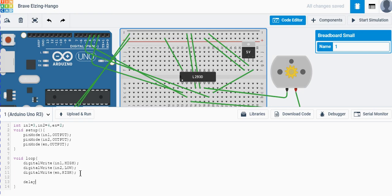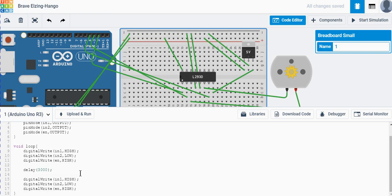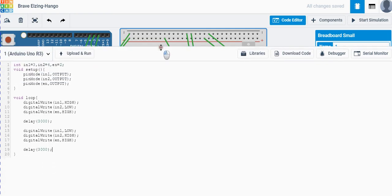We add a delay of 3 seconds. Then to reverse the direction, we swap the values — set in1 LOW and in2 HIGH — and add another delay of 3 seconds. This makes the motor alternate directions every 3 seconds.